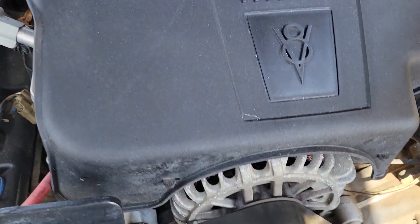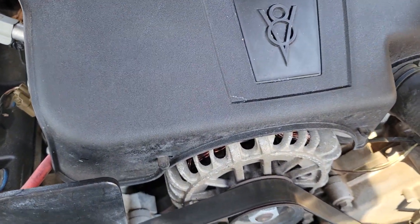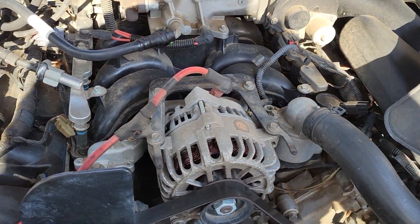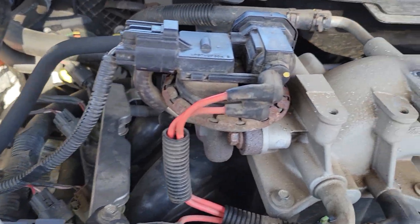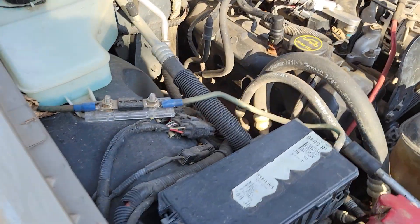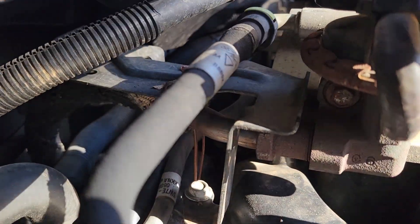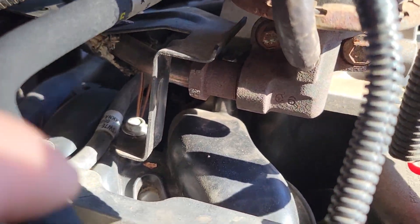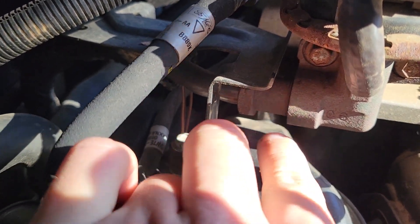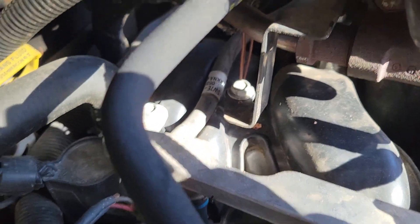Take that out, slide it over. You'll see these vacuum lines, the electrical connector, and you have the pipe here. Before taking it off, spray some penetrating fluid — WD-40, PB Blaster, whatever you prefer — and there's one bolt there.